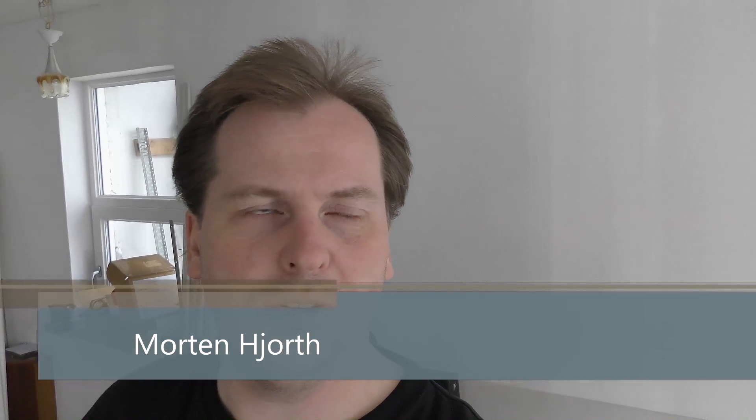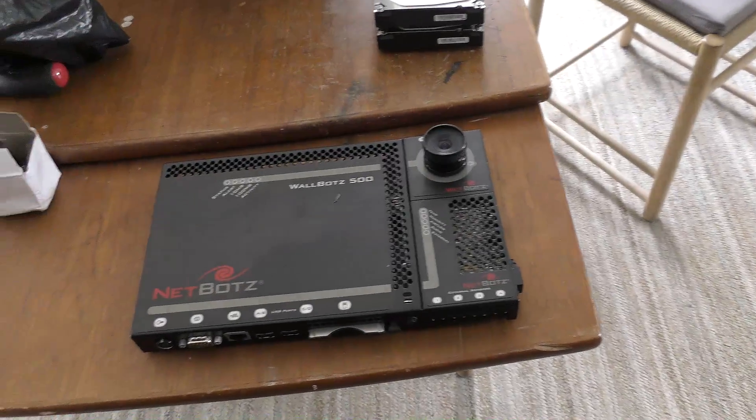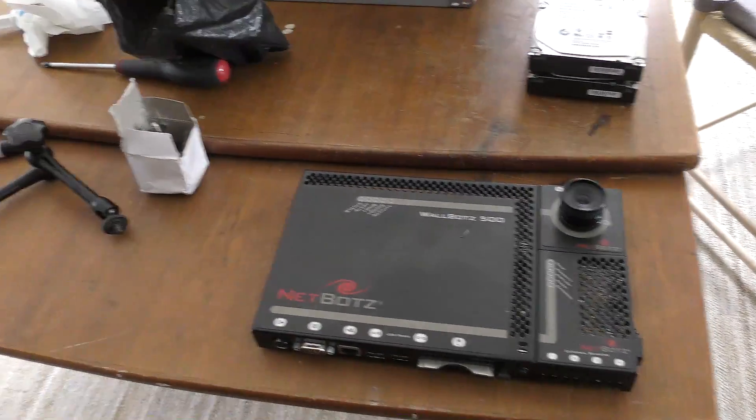Hi and welcome to my playhouse. Today I'm going to continue a little project that I've been working on for quite a while. And when you see the project, which is right here on the table, you will recognize that this is something that we have done multiple videos on.